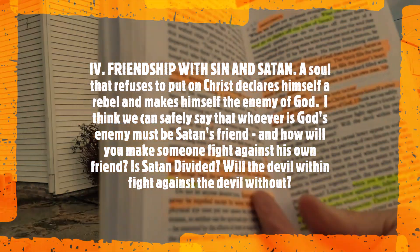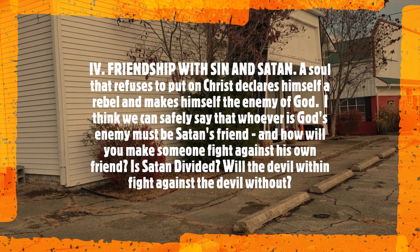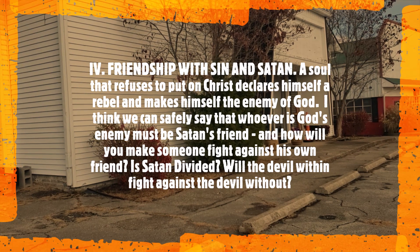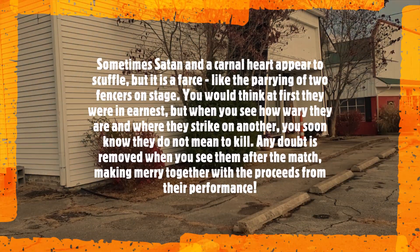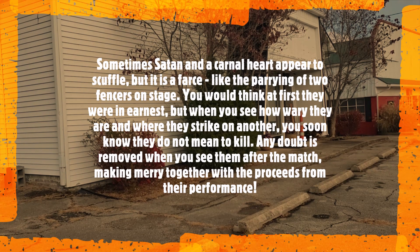Friendship with sin and Satan. Reading 33. A soul that refuses to put on Christ declares himself a rebel and makes himself the enemy of God. We can safely say that whoever is God's enemy must be Satan's friend. And how will you make someone fight against his own friend? Is Satan divided? Will the devil fight within? Will the devil within fight against the devil without? Sometimes Satan and a carnal heart appear to scuffle, but it's a farce — like the pairing of two fencers on stage. You would think at first they were in earnest, but when you see how wary they are and where they strike one another, you soon know that they do not mean to kill.